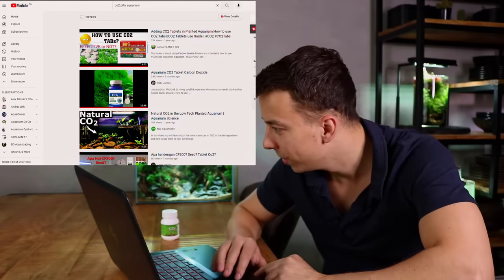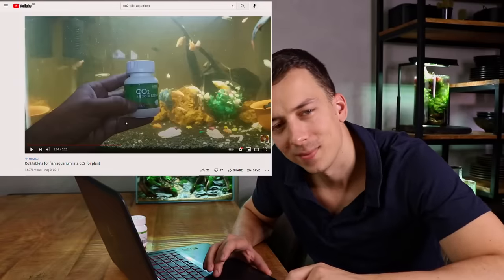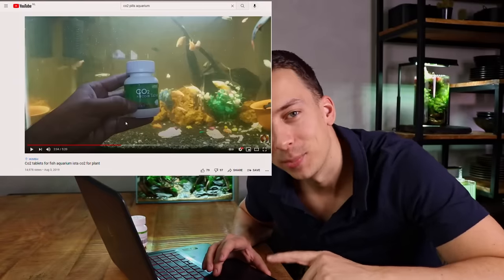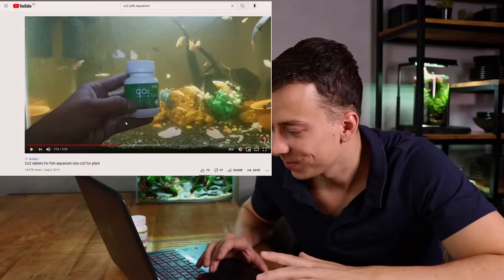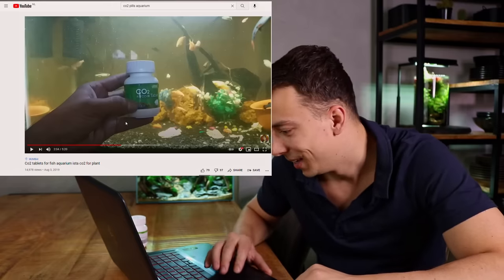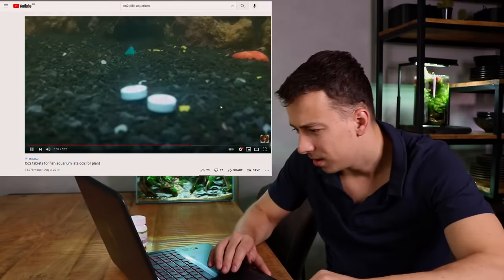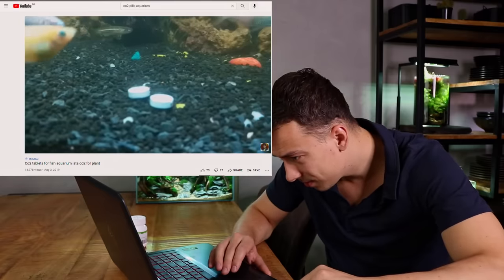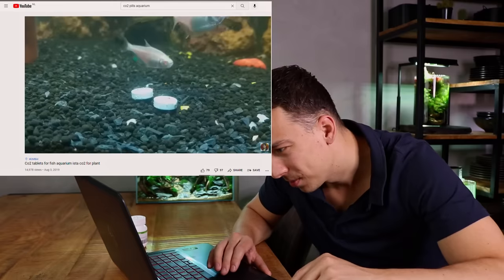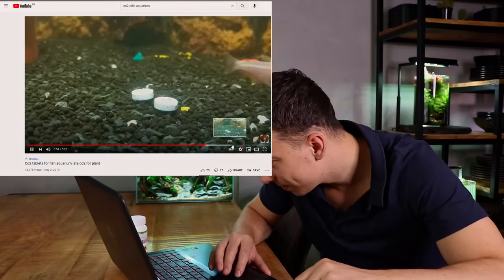Let's look for one more video. I think I found a video of somebody using the exact same brand of CO2 tablets as I have. This person bought CO2 tablets for his tank, but his tank only has fake plants — I don't think those tablets are going to turn his fake plants into fast-growing fake plants. We dropped two tablets in and they seem to be releasing some bubbles. Those videos were not really helpful either, so I think we're going to have to start testing it ourselves.